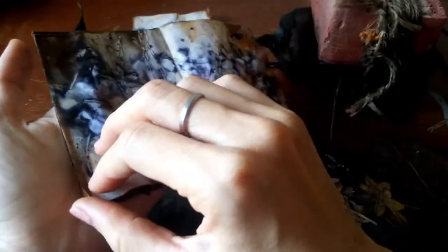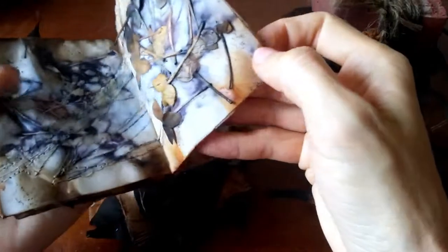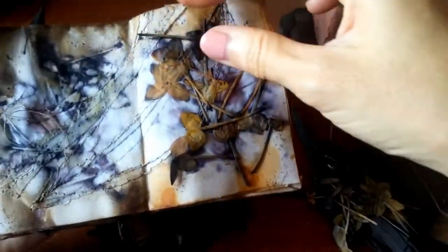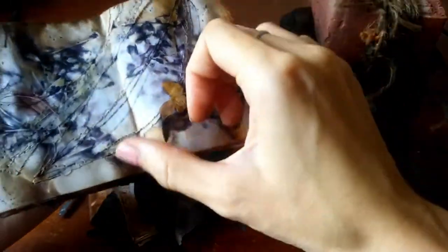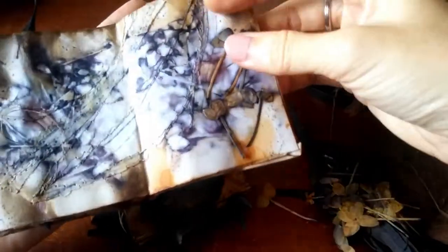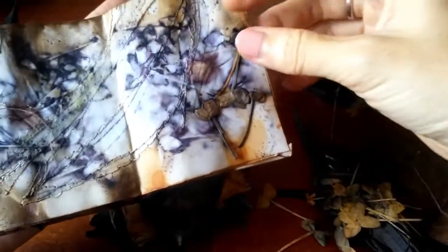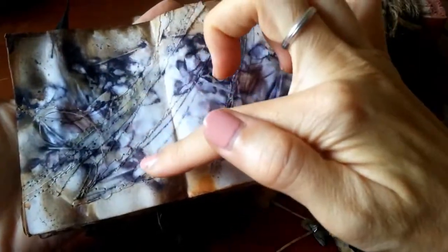Let me turn onto the other page very carefully because I don't want to break this. More Exora — I think this was the one where I put in a lot of Exora leaves. See this amazing pattern? This will actually provide a lot of inspiration for some stitching because I love the shadows and the colours that are coming out of this.